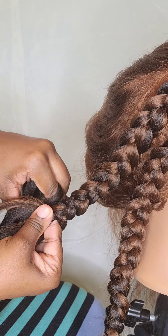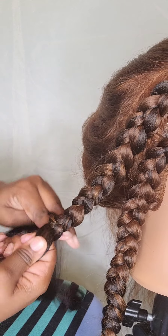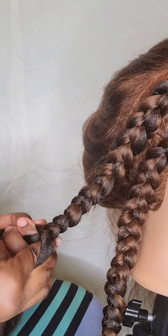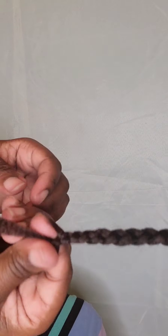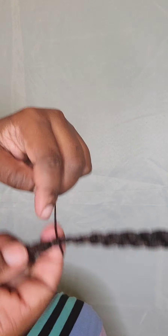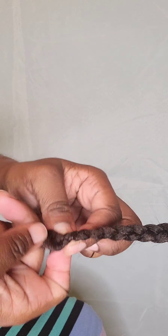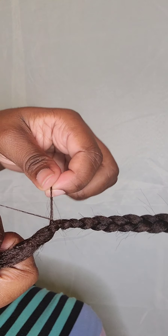Tuck it under, grab it with the other hand, and just kind of migrate it in with the hair that you're already braiding. To make a knot, take a really small piece of the braiding hair, wrap it around the back of the braid, tuck it under through the hole and pull it through — pull it real tight — and then you have a little small knot.